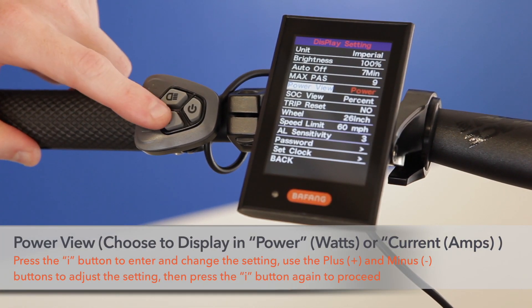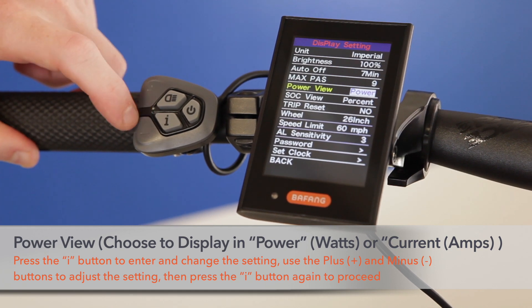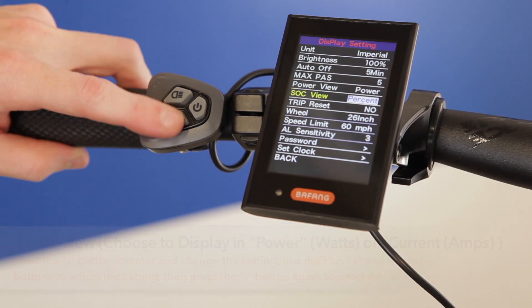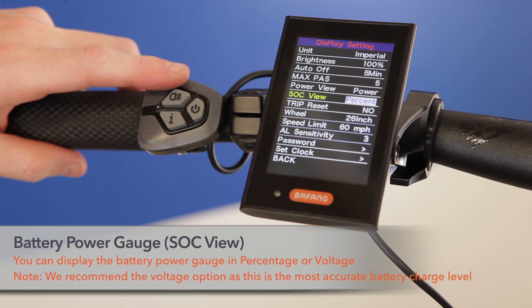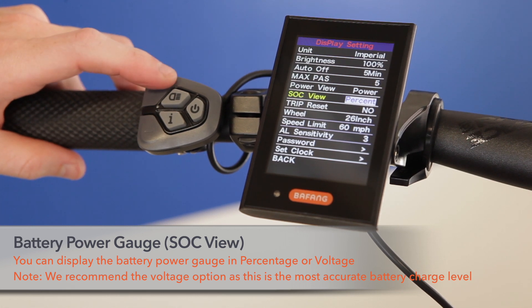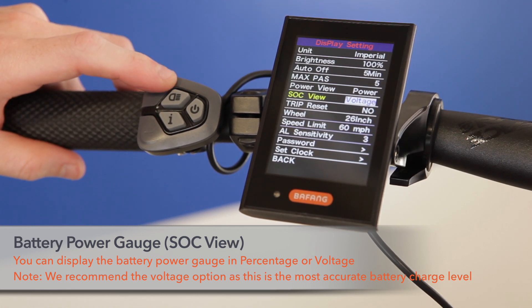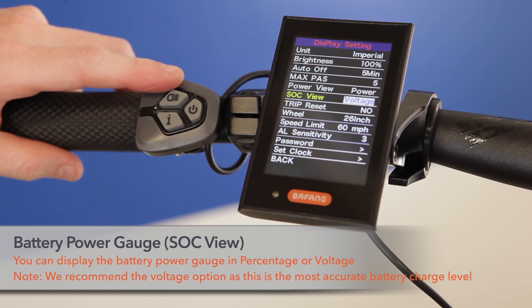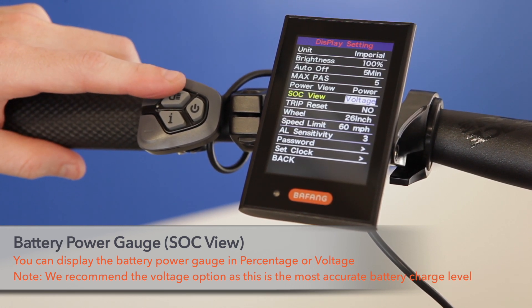Power view allows you to view the power of the motor in either watts or current. In SOC view, you can change the battery indication on the display from percent to voltage. We always recommend setting your display to show voltage as it's the most accurate way to determine the current charge of your battery.